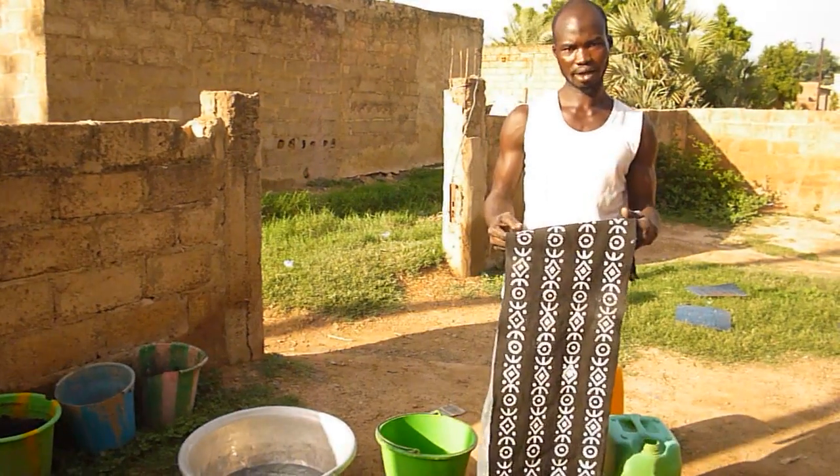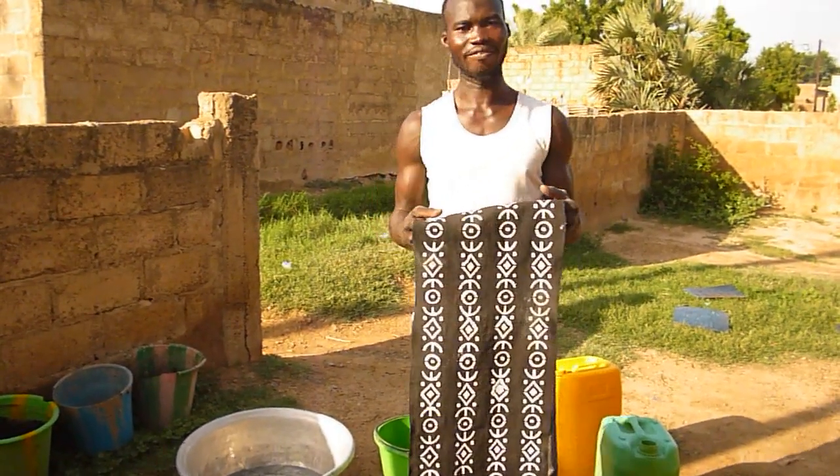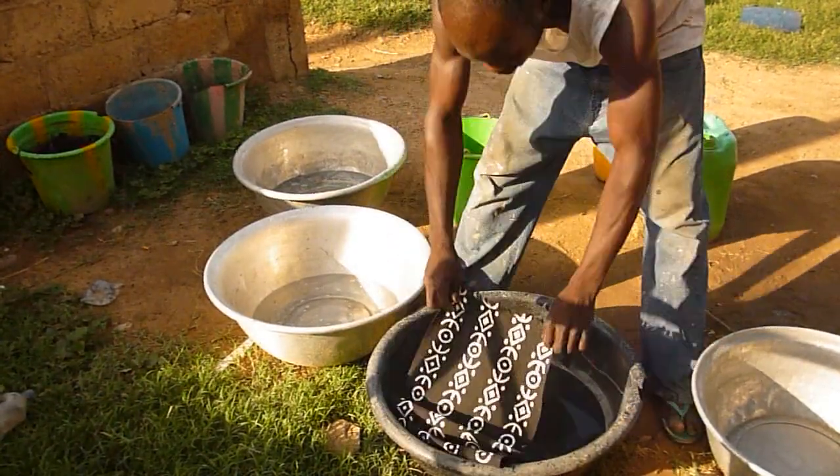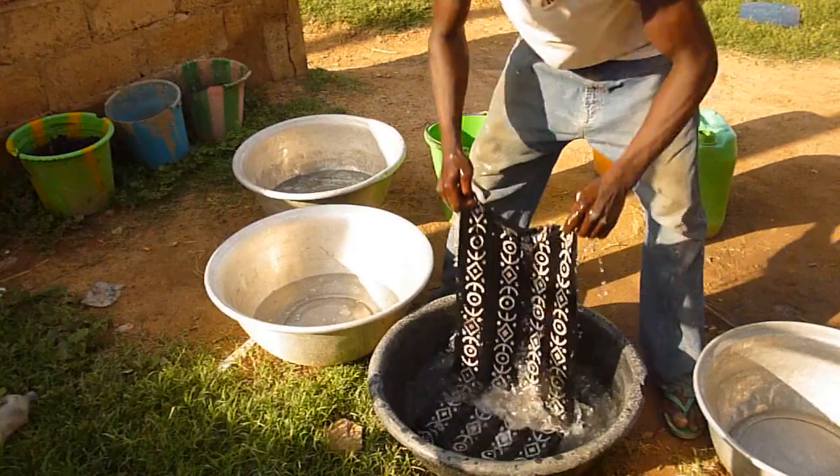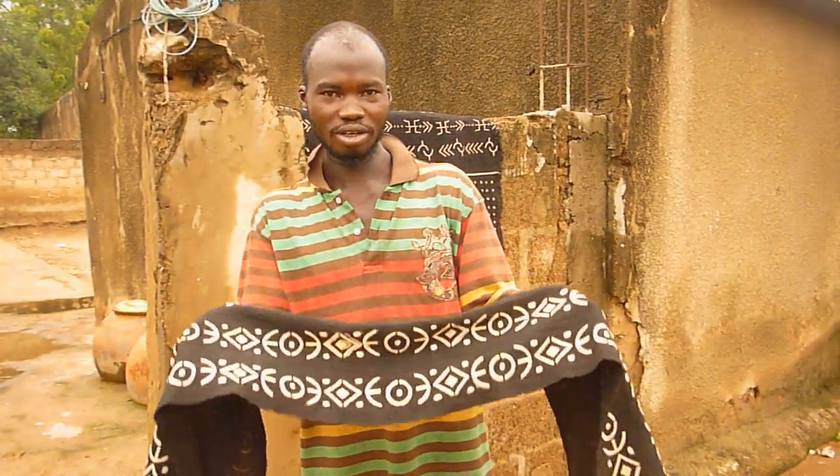Now, as it is dry, we are going to wash it. Here, a tissue finished. Noir on the plate.